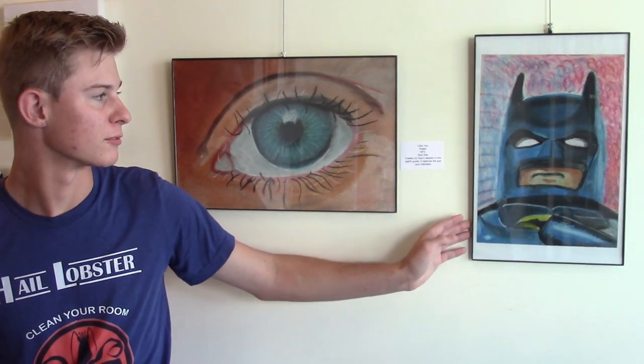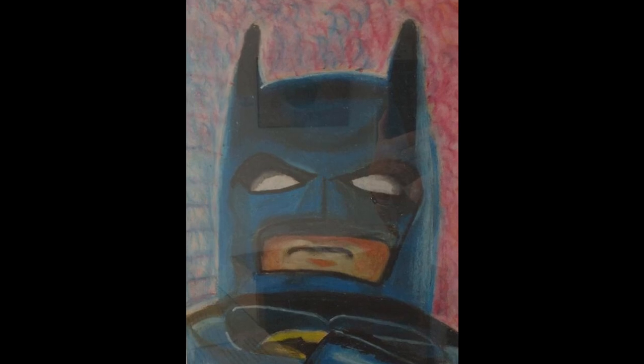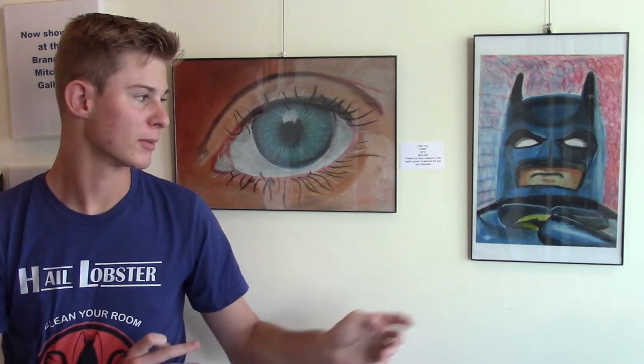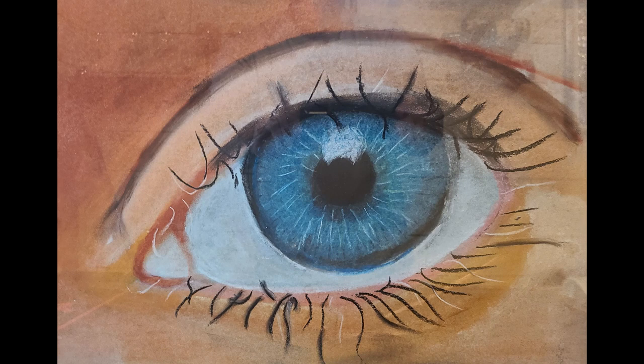The first piece — which is Batman — I got inspiration from revisiting my old DS. I had the Lego Batman game, played through it in eighth grade, and that was super fun. At the end we got to make one of these, and I was like, I need to make Batman. I had just played it — I was super hyped. The eye was just a part of the curriculum, so I was like, okay, I'll take a picture of my own eye. It was pretty great.